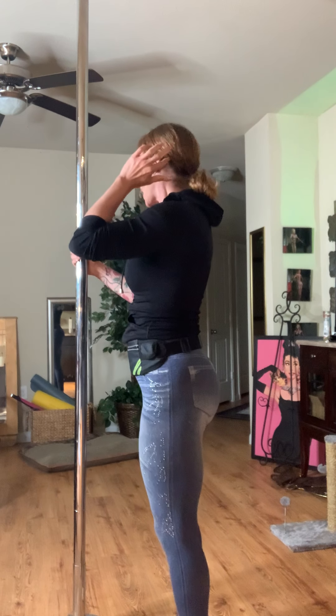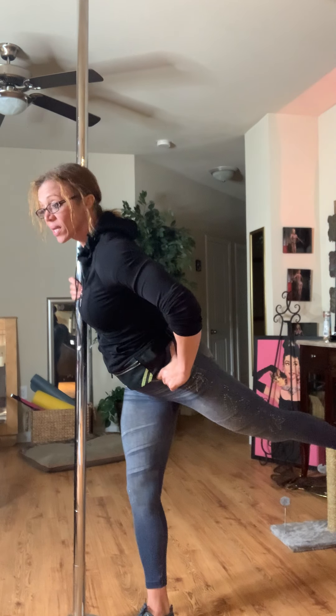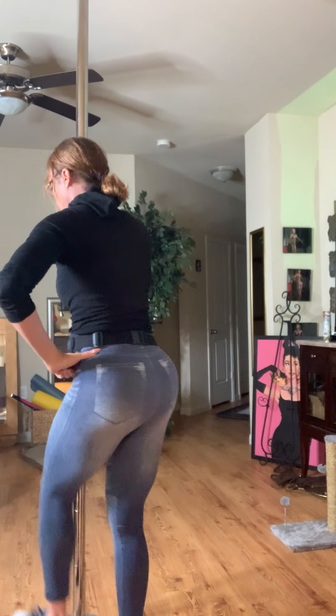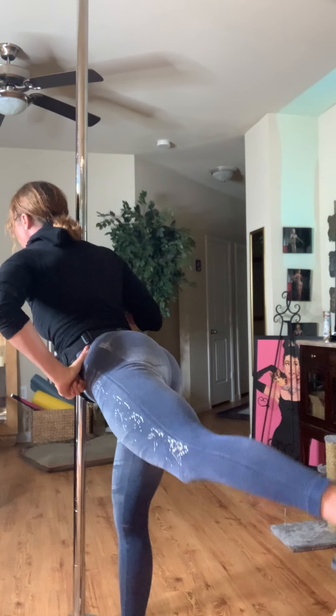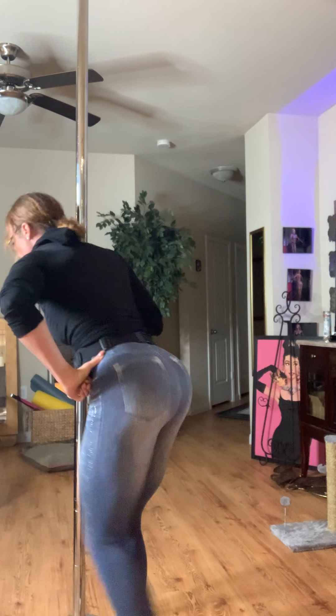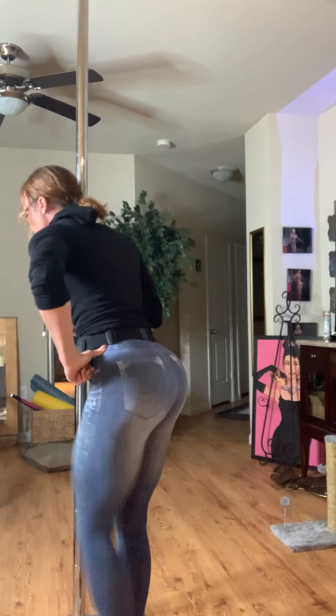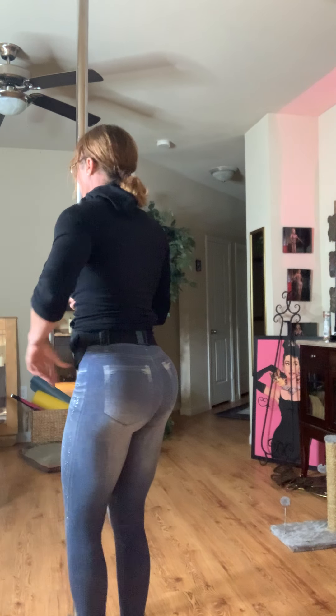The next exercise is your kickback. With the kickback, don't rush through the movement — no swinging. If you're swinging through the hip, you're not activating the glute. You always want to squeeze through the glute. Kick back and squeeze up through the glute. Pull your knee in and up, then kick. You can see how my glute squeezes up. Then do the other side.